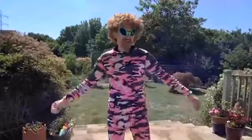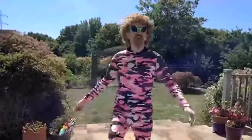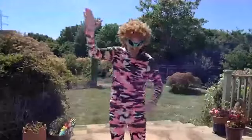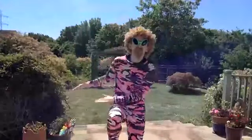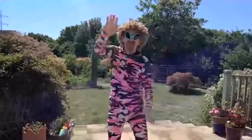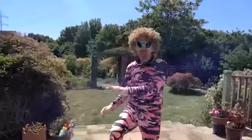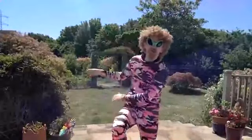Let's warm up our legs now. Marching, marching, marching. Let's do some knee slaps. Can you cross over your arms? Can you go wide? Can you go slow?